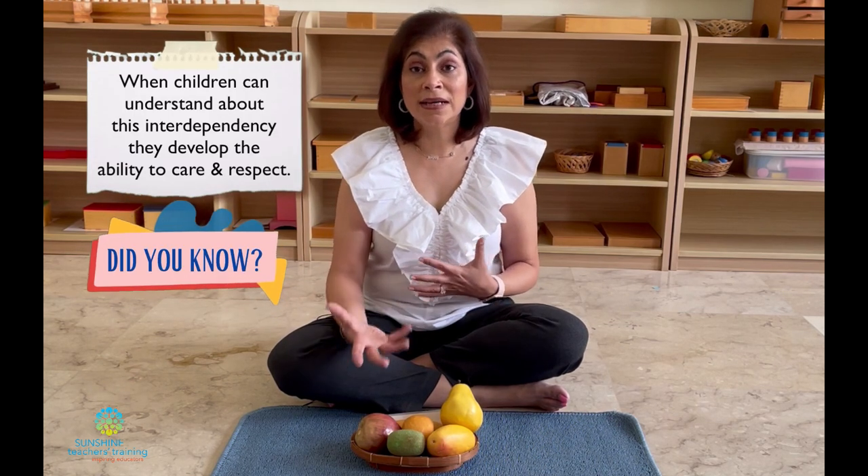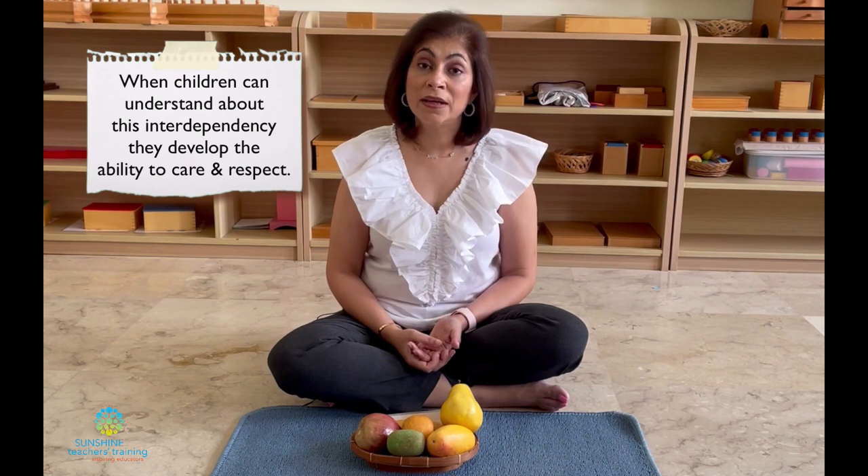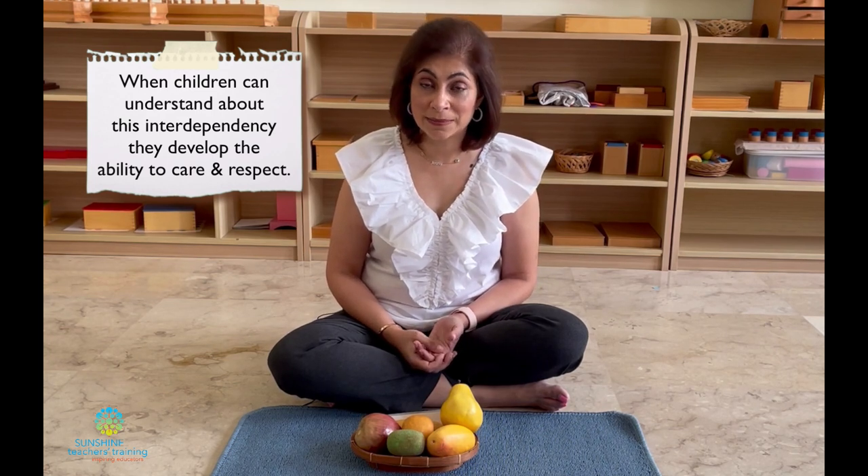Children develop an appreciation and a value of nature, and our relationship and the importance of things to us and us to them. There's this interdependency between human beings and all living things. Today I've chosen to tell you about material we find in botany. The area of culture is divided into zoology, botany, geography, history, and science.